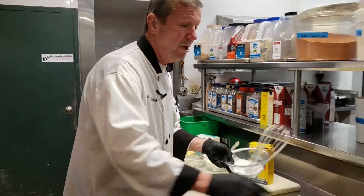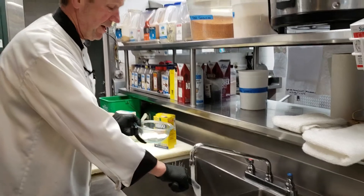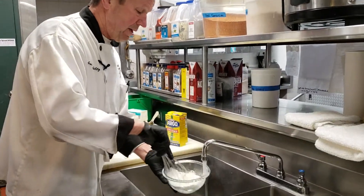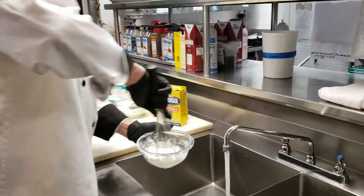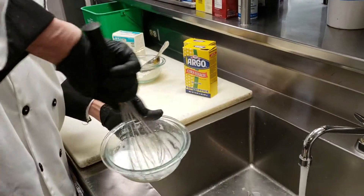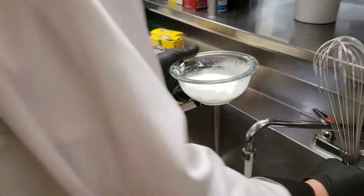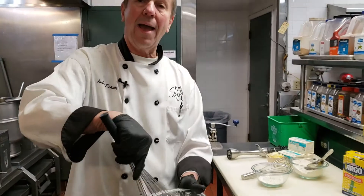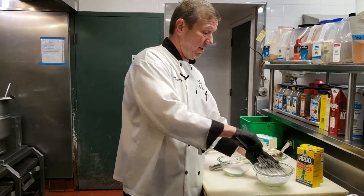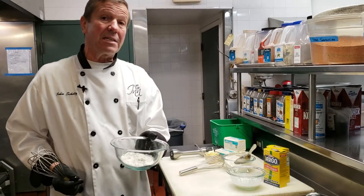The best way to use cornstarch is to make a slurry. Here is some cornstarch, and you're going to use cold water. A slurry is basically just the cornstarch and the water — and it doesn't have to be water. If you're making a white wine sauce, use white wine so you don't dilute your stock. That's my cornstarch, and now we do the same with flour.